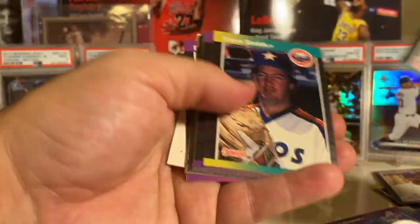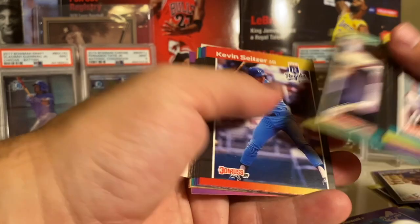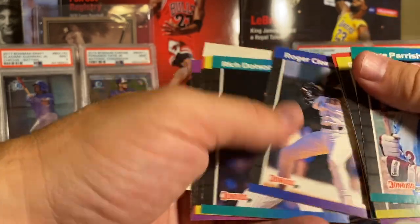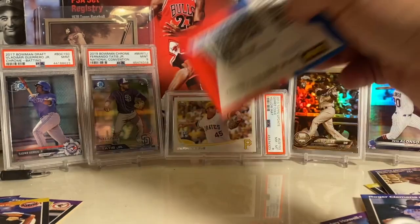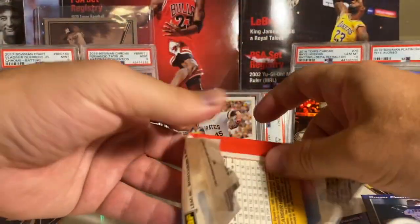There are certain cards I haven't even hit, like Gary Sheffield. I don't know - I thought that was Greg Maddux. Keith Anderson, Bradley, Mark Grace, Will Clark. Nothing there. Two more packs to go and then we'll do a quick recap and wrap this video up. Bobby Thigpen, Downing, Jesse Orosco, Roger Clemens, Keith and Billy Ripken.